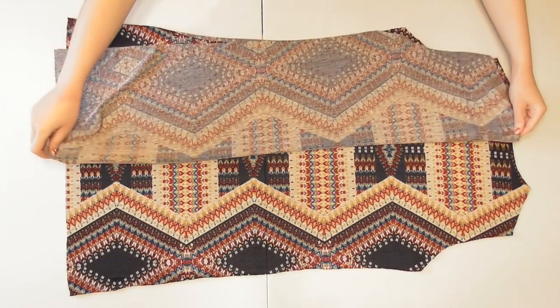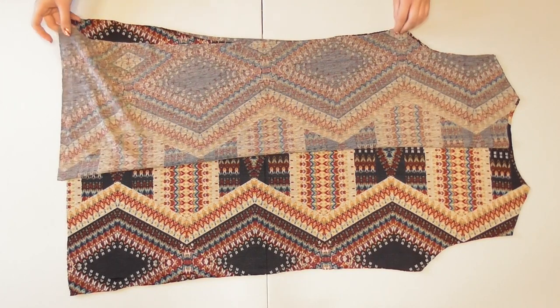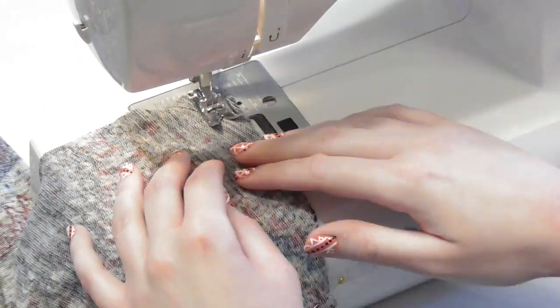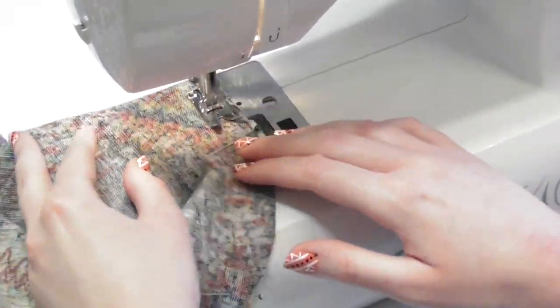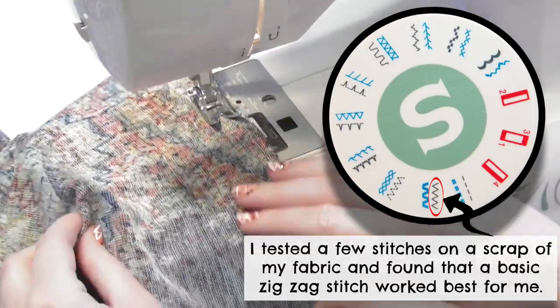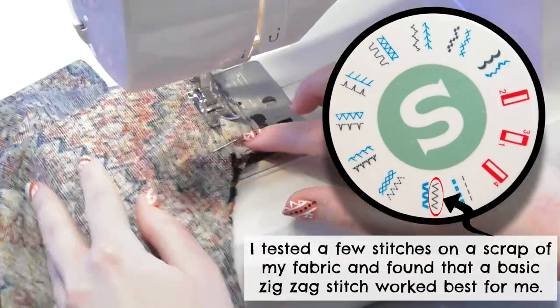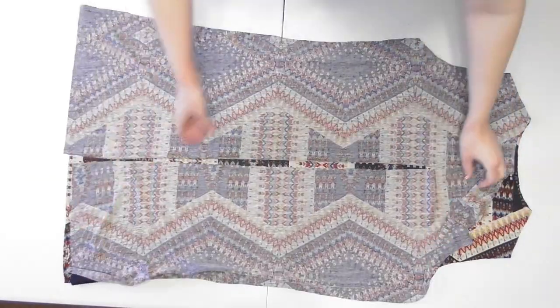Lay the back piece out and lay one of the front pieces on top of it with correct sides of the fabrics facing together. Pin and sew along the shoulder and side with a half-inch seam allowance, always remembering to back stitch when you start and stop. Since we're using stretch fabric, use a ballpoint needle and either a stretch stitch or a zigzag stitch, which will allow your seams to stretch with the fabric. I used a zigzag stitch for all my seams on this cardigan. Lay the opposite side down and repeat the process.